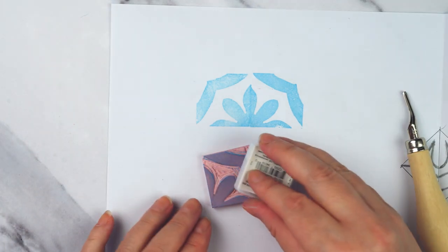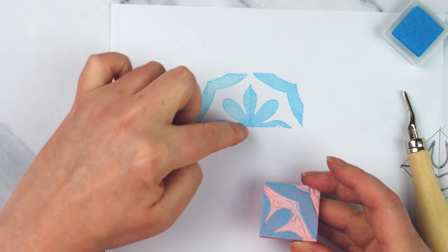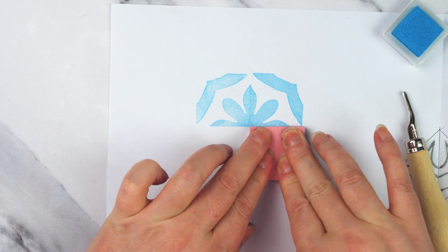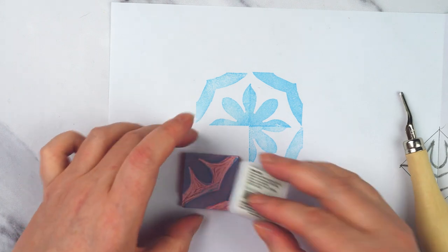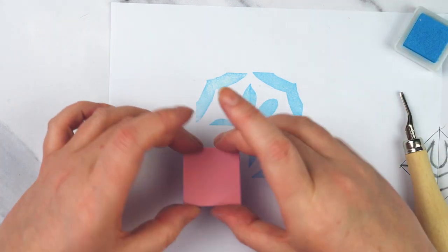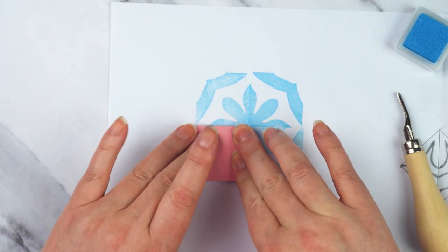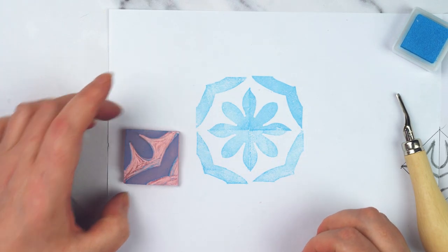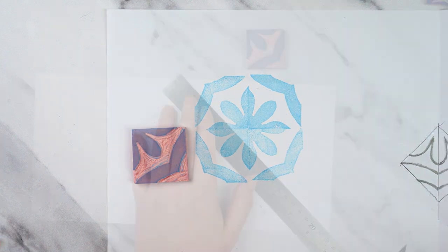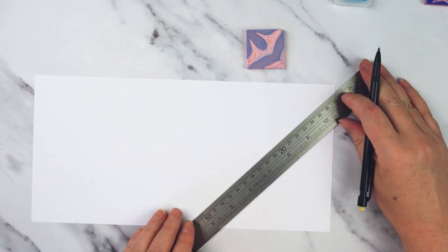Once I'm quite happy with how this is printing, I can start doing my greetings card. Let's get a blank one. I could start in the corner and work my way from there, but actually I want to start in the center, so I'm just going to very lightly mark the center of my card.